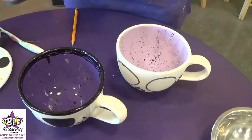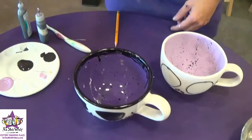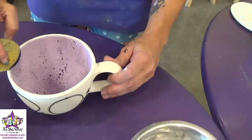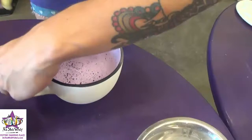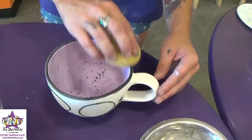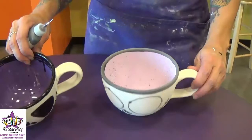Now we're going to make the rim solid. Squirt out some paint in the center of your palette, take the flat side of the sponge, and dip it in the paint. You don't want too much paint on the sponge — that looks about good. Then you're just going to run the sponge along the rim of the cup, nice and gently. You'll want to do this a couple times to make sure you get a nice solid black rim.